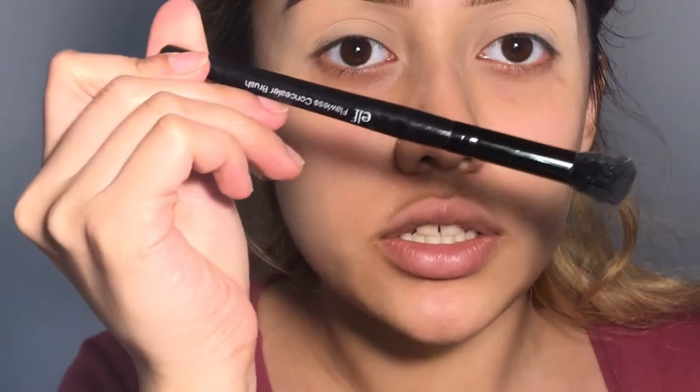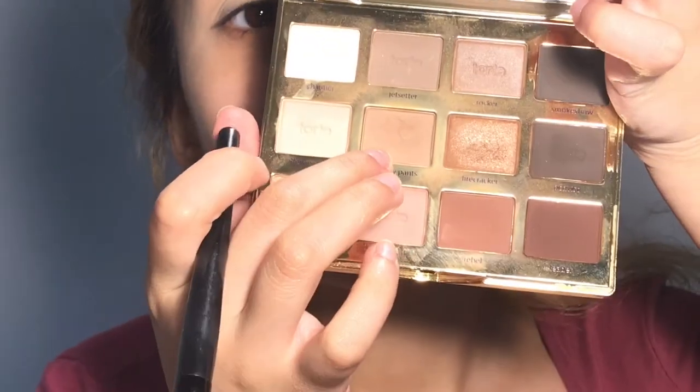I'll be going in with my Tartlet in Bloom palette and going in with my flawless concealer brush. I'll be using a shadow brush — I'll be using Smarty Pants.